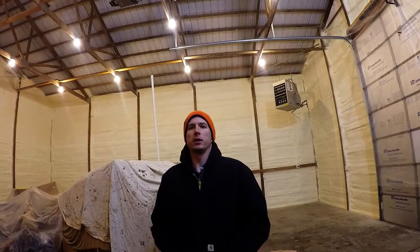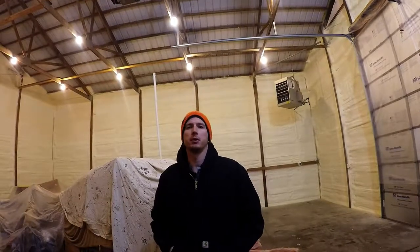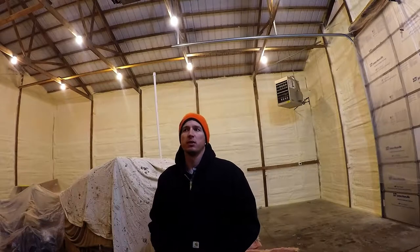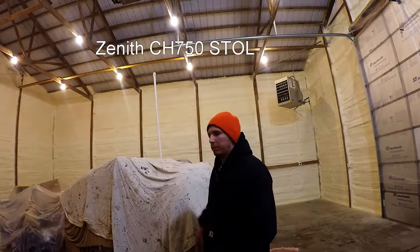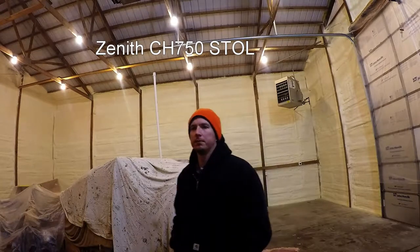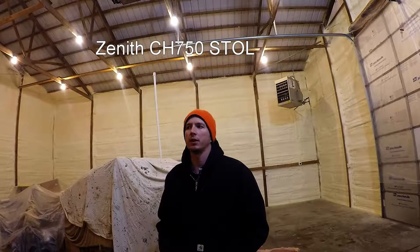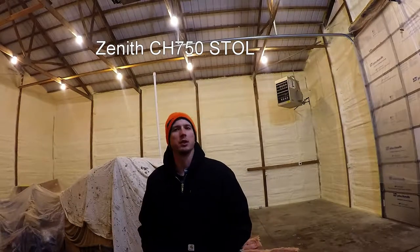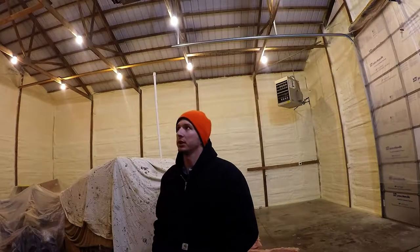I thought I'd start a little video series about my progress on my shop — I'm affectionately calling it the hangar. We're going to build my airplane in here. I've got the airplane build as well as a plan on upgrading the shop and making it better as I go along.